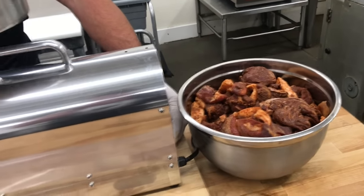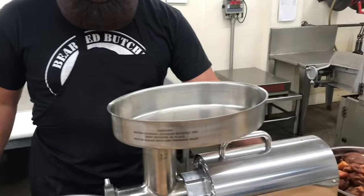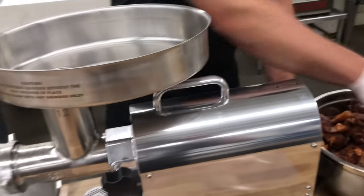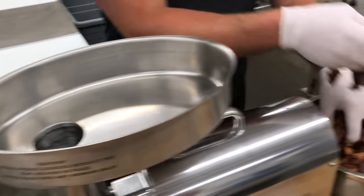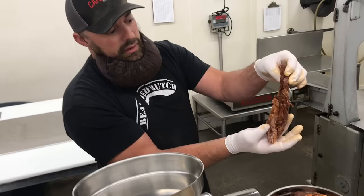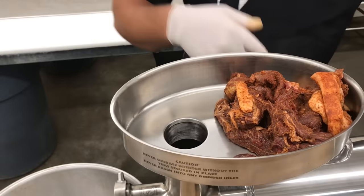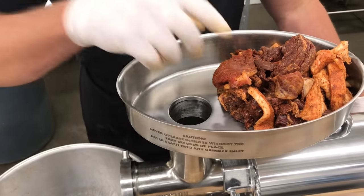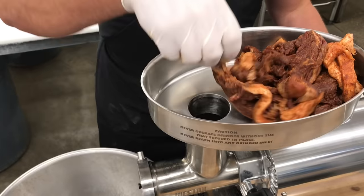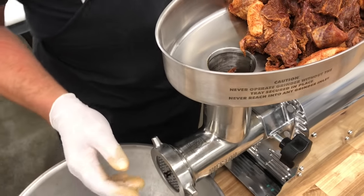We're using the Weston number 12 grinder. We're going to put it through our 7mm — just over a quarter-inch — coarse ground plate first, grinding the entire batch through. Then we'll repeat with the smaller 4.5mm, which is just over an eighth of an inch, and we'll do that twice. It's nice to leave some of your trimmings in strips — the grinder will grab and pull them into the worm more easily. Put a little bit down inside the grinder before you turn it on so it doesn't run dry and cause friction with the blades.